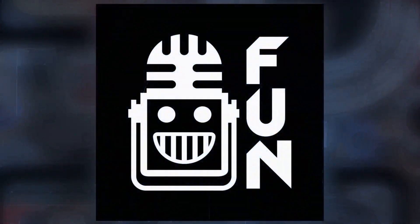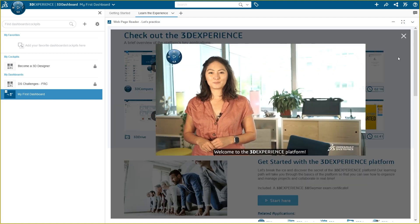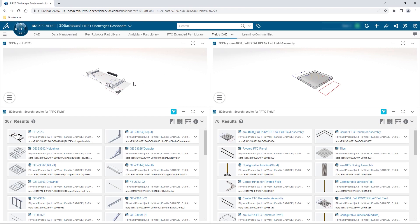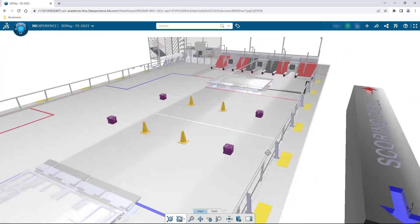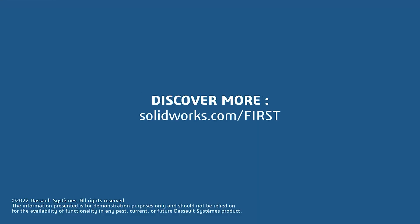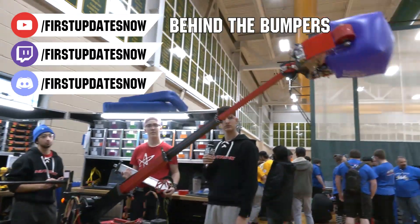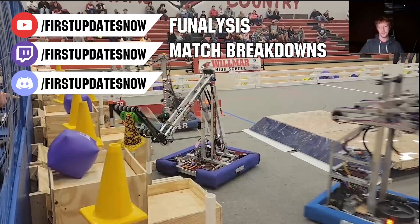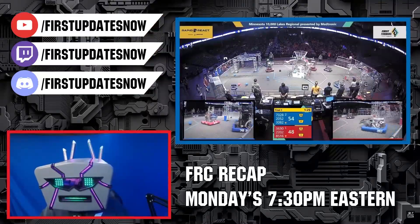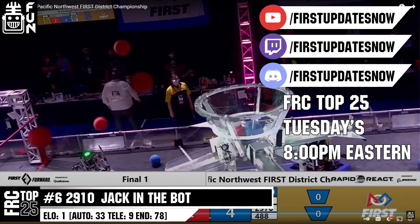This video on First Updates Now is made possible by viewers like you and our sponsors. If your team is using SolidWorks, log into the 3DEXPERIENCE platform to access tutorials, collaborate with other users, and download the Charge Up field and kit of parts. Go to SolidWorks.com/first and click on 'Log into 3DEXPERIENCE platform.' All uploads and archives including Behind the Bumpers and Phenalysis are at YouTube.com/firstupdatesnow, and live shows run Mondays and Tuesdays at Twitch.tv/firstupdatesnow.